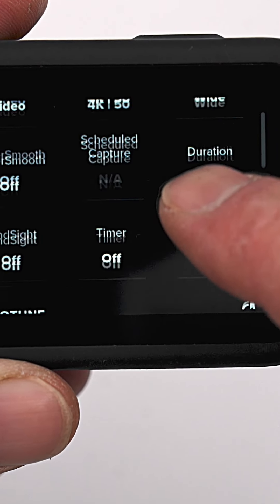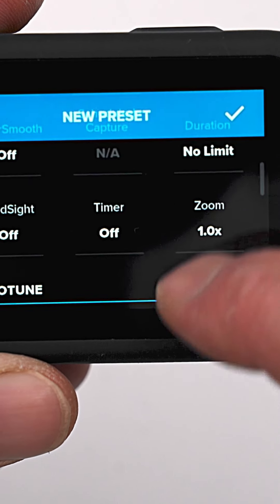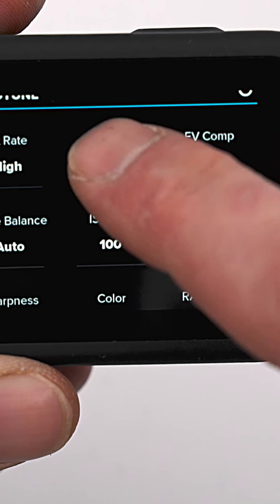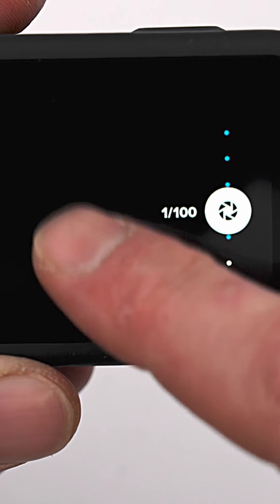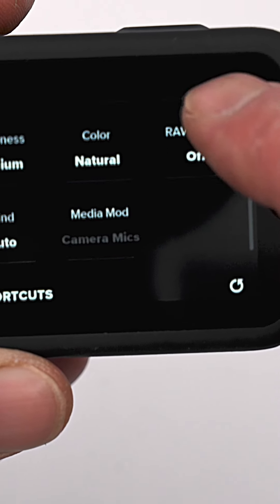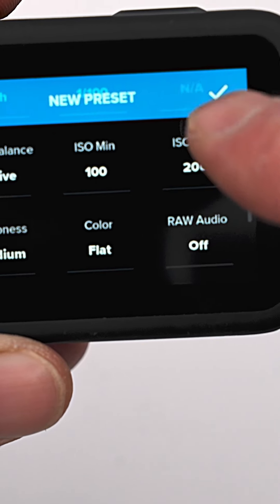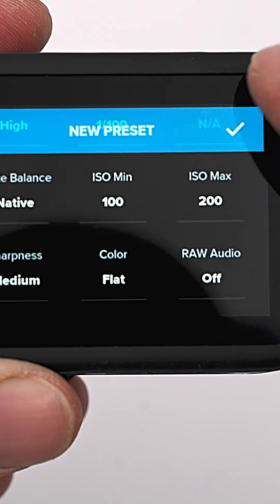Now let's jump into the Protune settings, which you especially want to use when you plan to color correct your footage. I get the best out of it using the following settings: Bitrate High, 180-degree shutter which is 1 over 100 for 50fps footage, native white balance just to lock it, and most importantly, use a flat color profile.